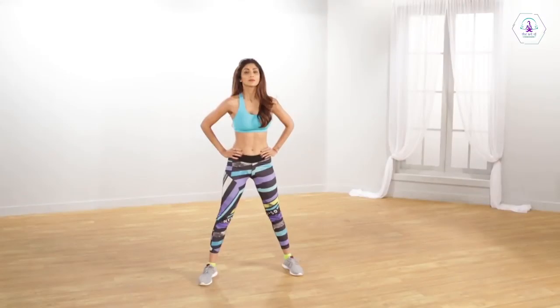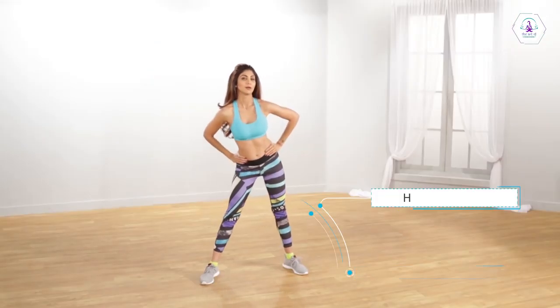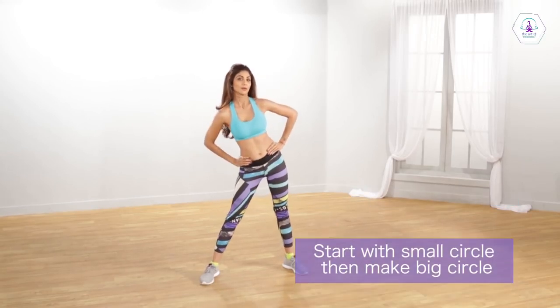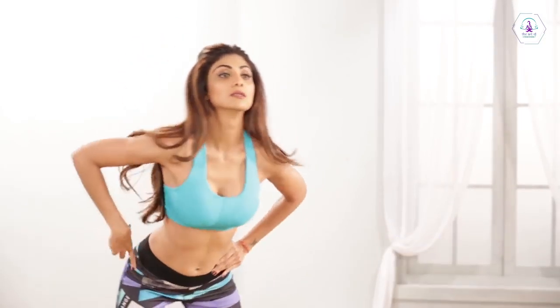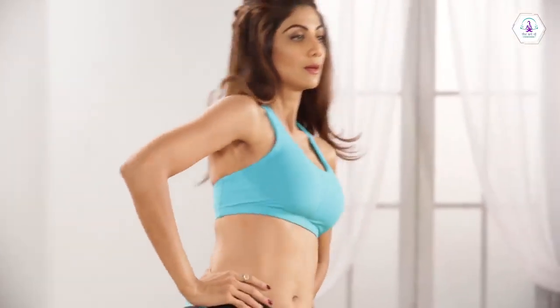Place your hands on your hips and keep your head straight. Rotate your hips extensively. Perform this exercise 10 times anti-clockwise and 10 times clockwise.